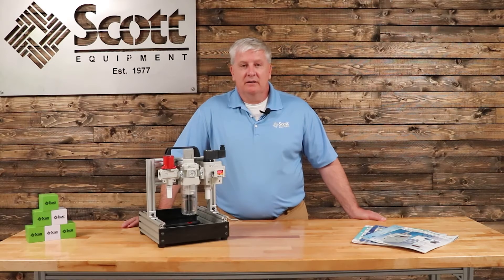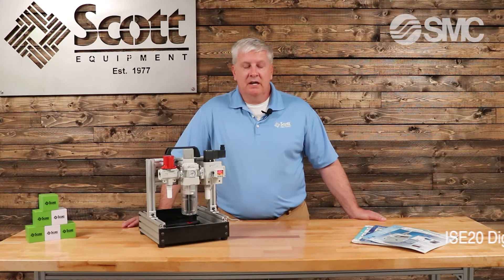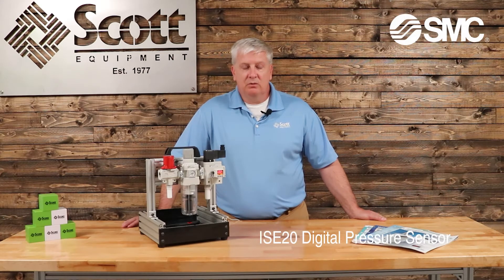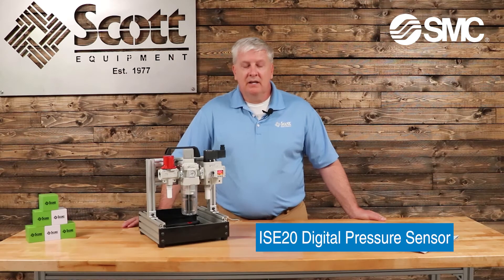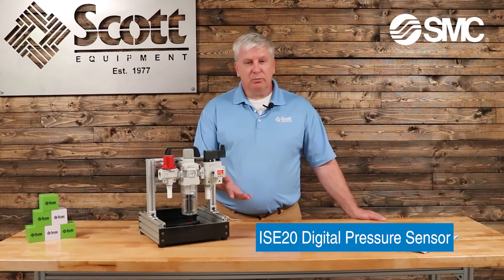I'm Aaron Pirat, the Account Manager for the North Central Region for Scott Equipment Company. Today, I'd like to discuss what I feel is a top five requested part from SMC, the ISE20 Digital Pressure Sensor.